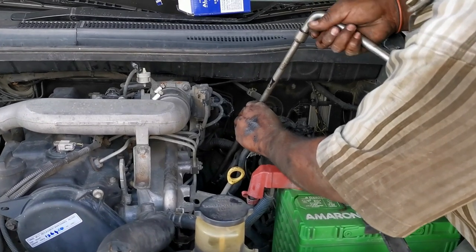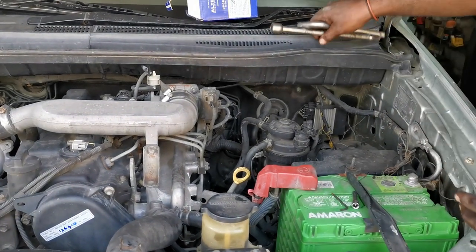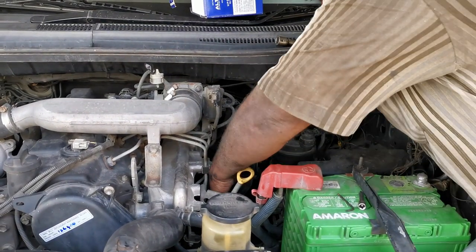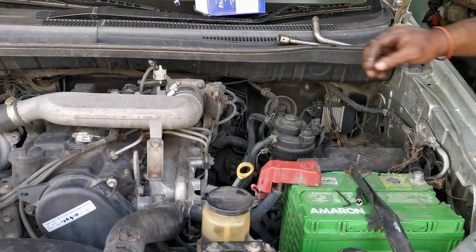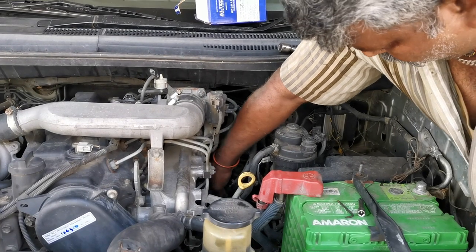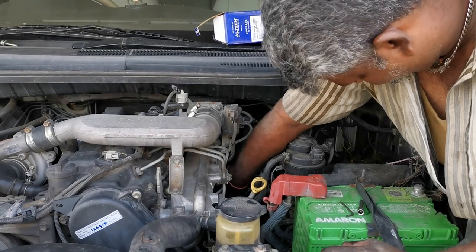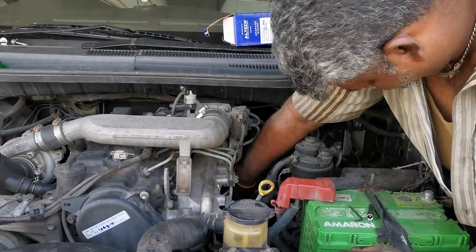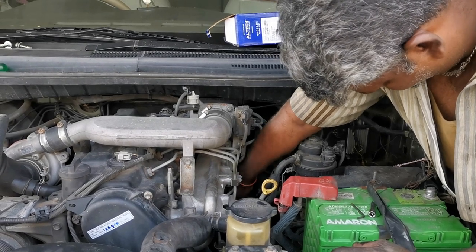It's a chain spanner on the top — it's an easy cutter. You can use it to remove the oil filter. The oil filter has a lot of waste oil, so we have the whole oil filter ready.